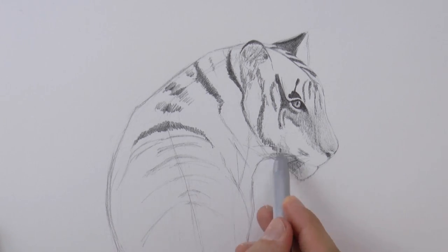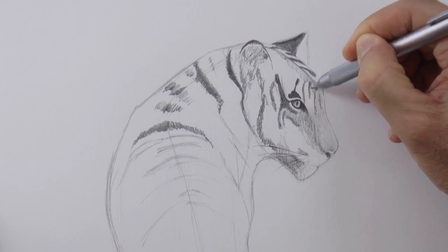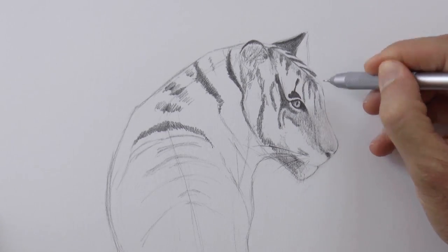We switch to a thinner lead for the whiskers, and now to a medium one for the main fur, pressing a little bit also for some stripes.